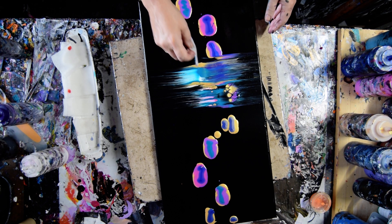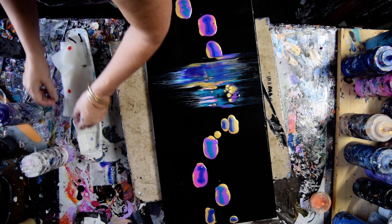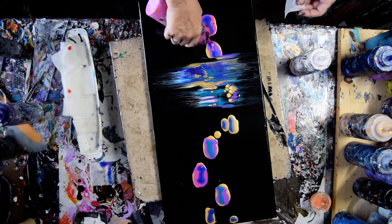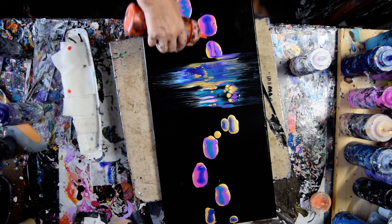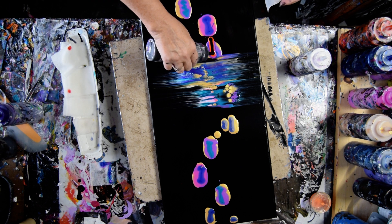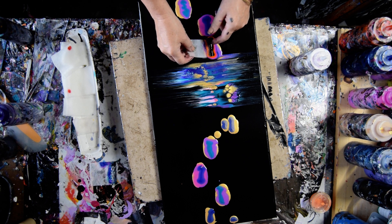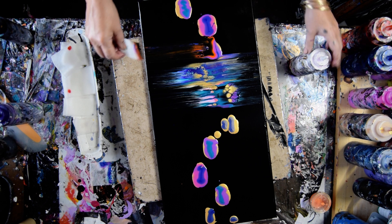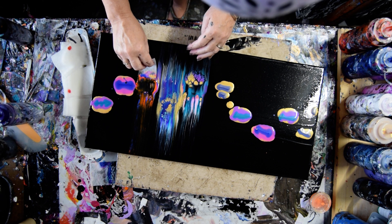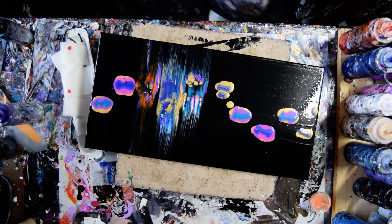I've been looking forward to trying this for a while. I think I have to go down this side again, and maybe I should use a new paper towel. I'm going to go rogue and throw some orange in there — and probably in more than one place, maybe even with more than one color.